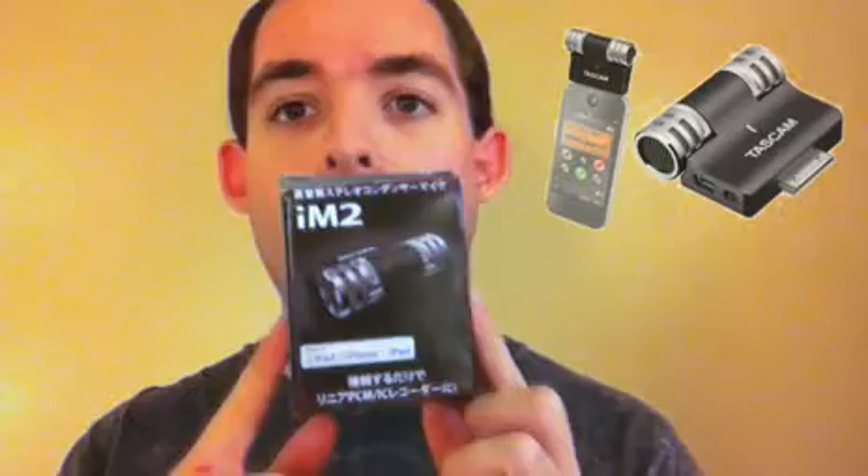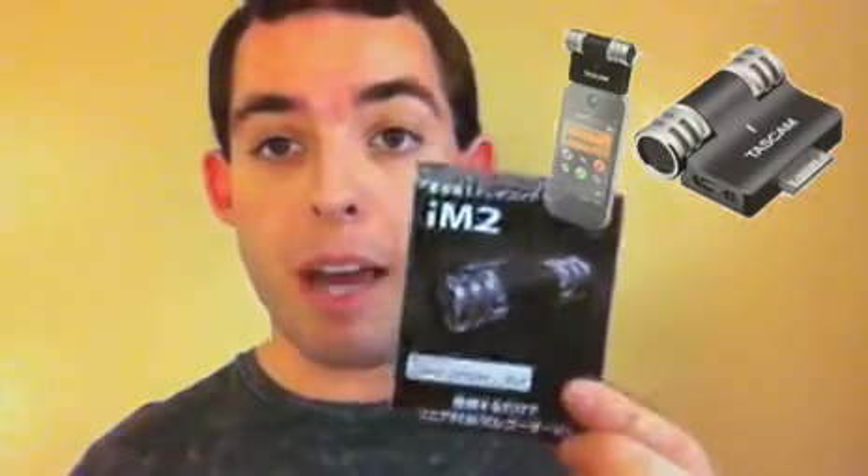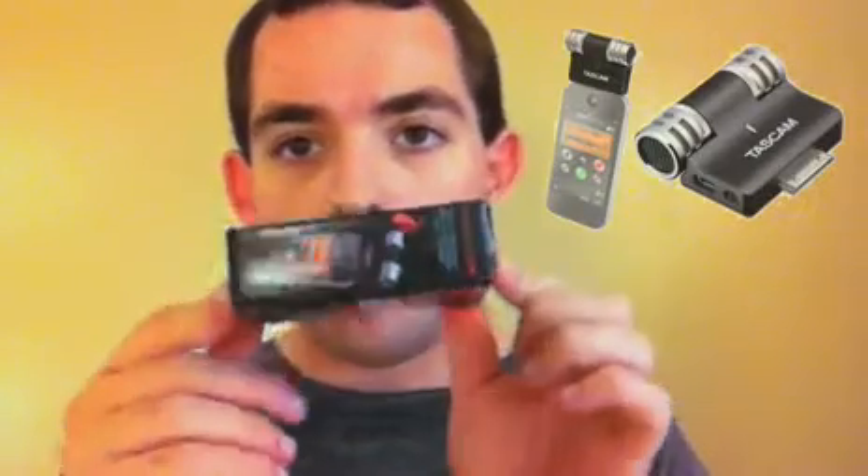This one is for the iM2. It is a stereo directional mic that attaches to your iPhone — I have it attached right now. It's for making your iPhone into a better digital recorder.